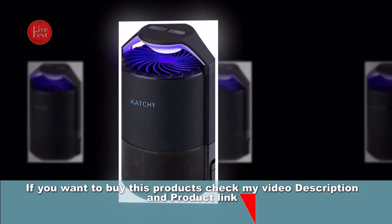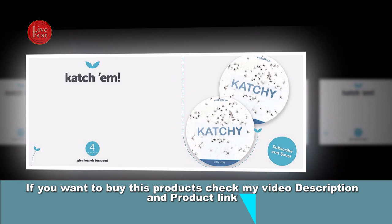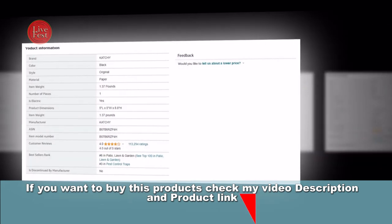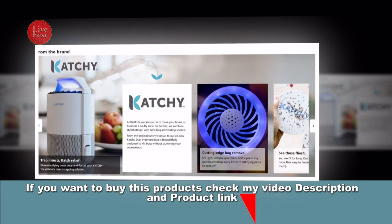These boards are replaceable and serve as a non-toxic means of capturing and immobilizing the insects. Fourth, the Non-Zapper Design: unlike some other insect traps, the Catchy Indoor Insect Trap does not use electrical zapping to kill insects. Instead, it relies on the combination of light, fan, and sticky boards to catch and trap insects without causing harm to them.